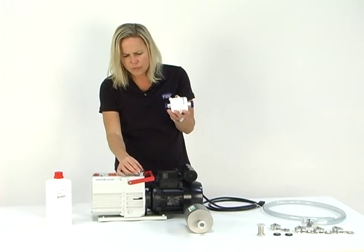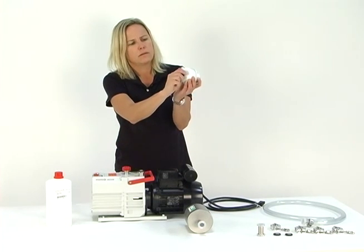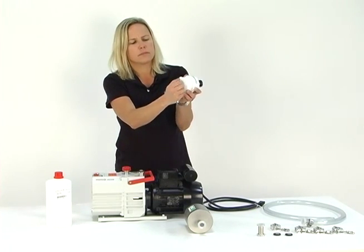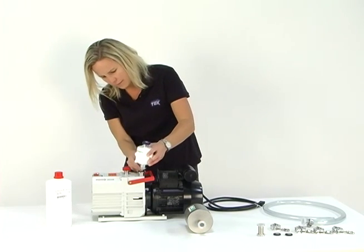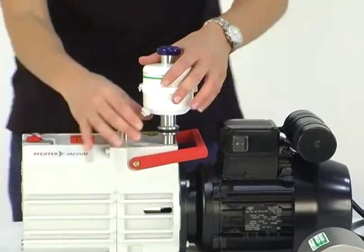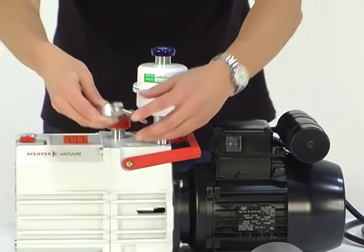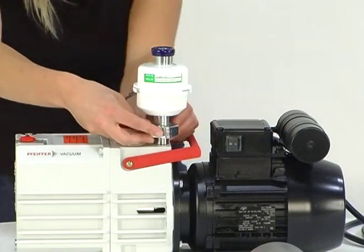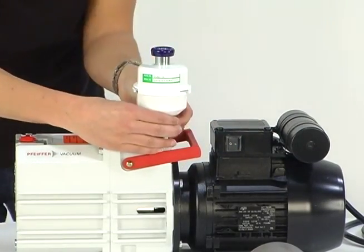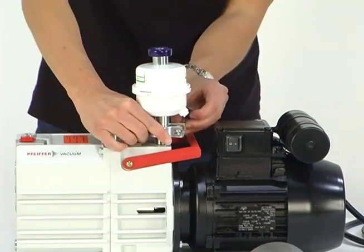You'll see a Viton O-ring screen in here. Pull off the protective cap on the mist eliminator and set the two together. Now I'm going to clamp the mist eliminator onto the pump exhaust. I wrap this clamp around, pinch it, and tighten this wing nut.